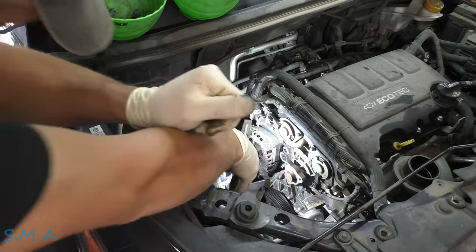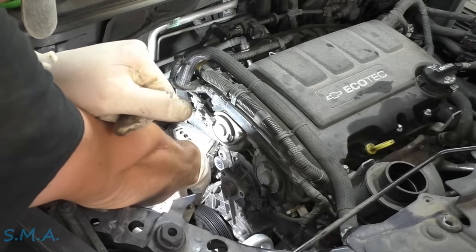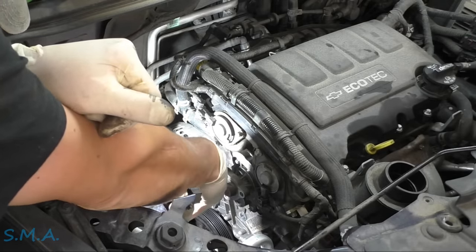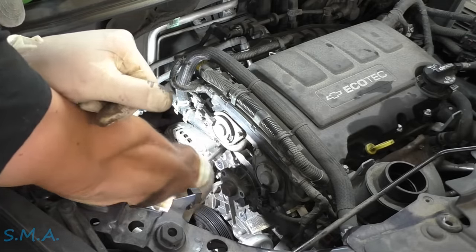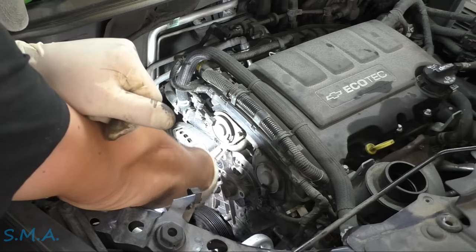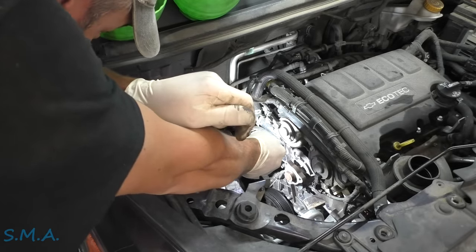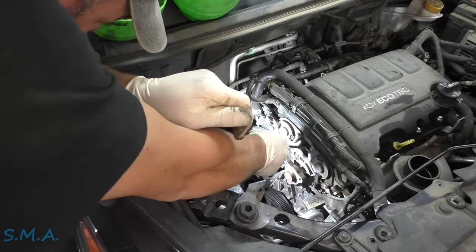Step one is drain your coolant. If you haven't, well, get a bucket ready. We're going to move this hose clamp back here, move it up on the water pump — seems to be the easiest thing. I have not drained the coolant, so we're just going to let it flow. I do have a bucket underneath there.